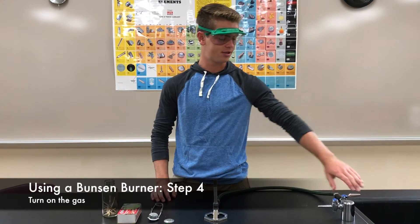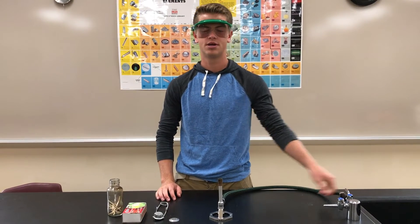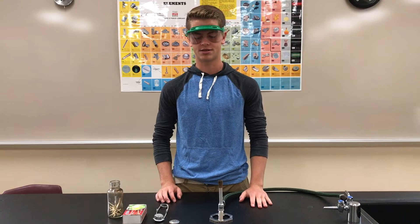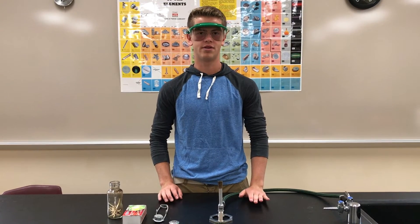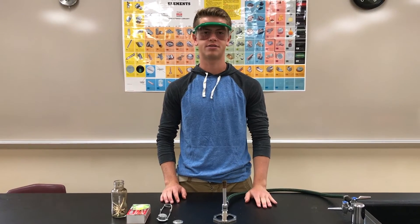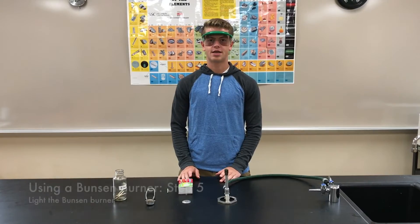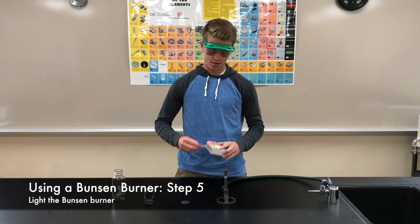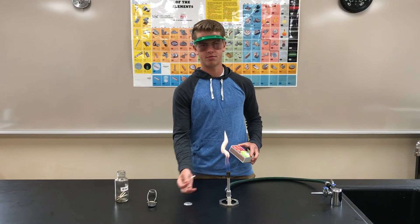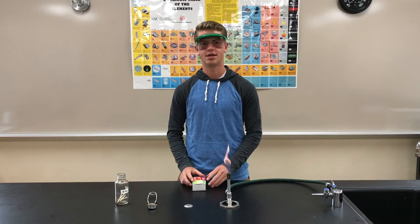You need to turn on the gas by twisting the valve until it is parallel with the hose. You will be able to hear a faint hissing because of the escaping methane gas. You do not want to leave the gas on for too long without lighting it, because lots of methane will escape into the room and that is a hazard. Once the gas is flowing, strike a match and light it. Hold the match away from the flame, and when you are done put it in the used match container.